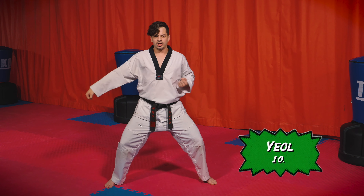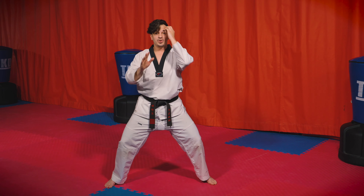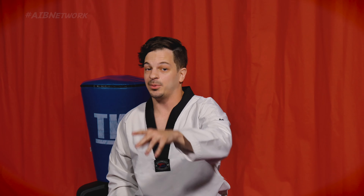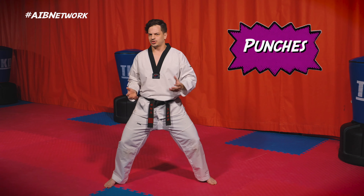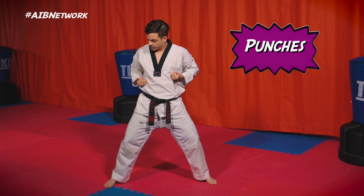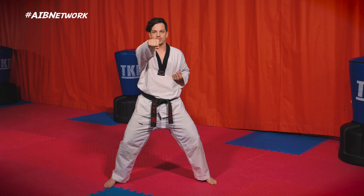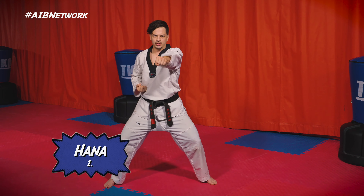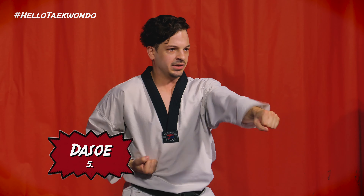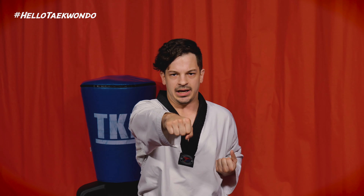Good job! Let's go ahead and do our down blocks now. Make sure to stay in that horse stance — bend those legs, strong legs! Ready — this hand right here to your shoulder, down, and this hand back. Here we go: hana, dul, set, net, daseot, yeoseot, ilgop, yeodeol, ahop, yeol. Good job!